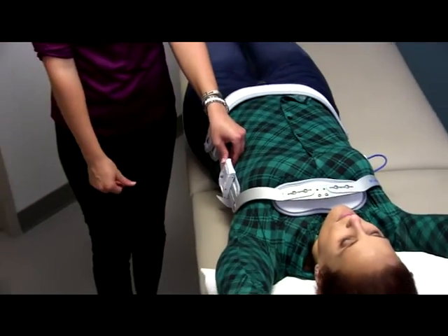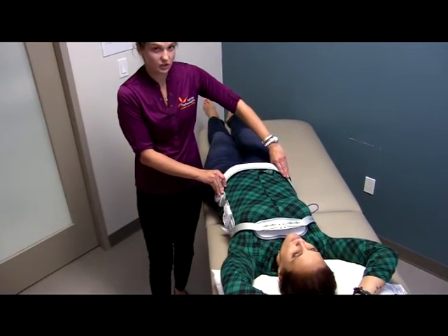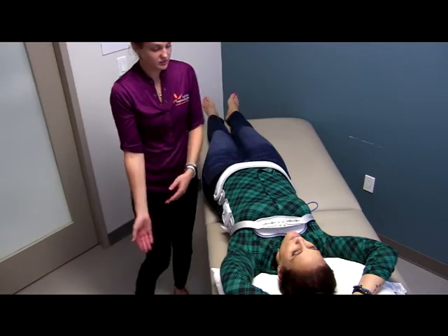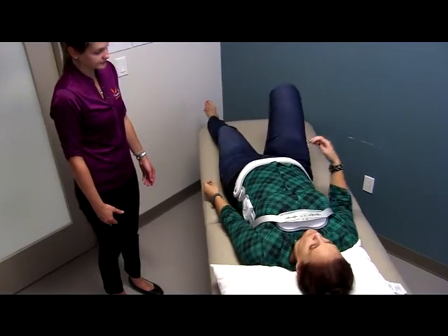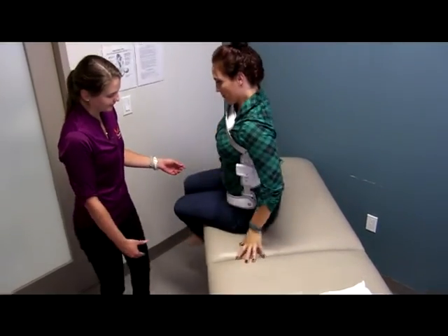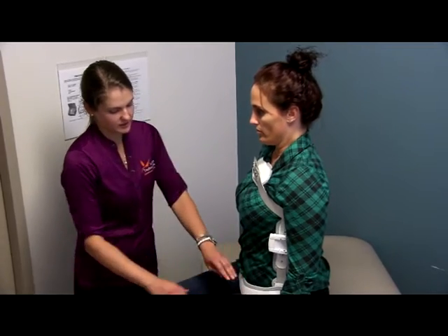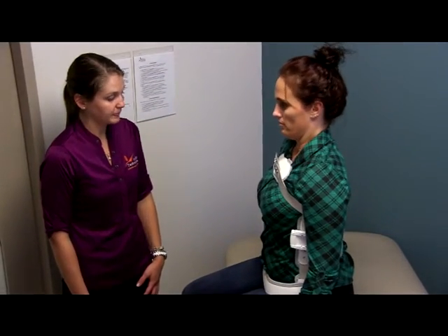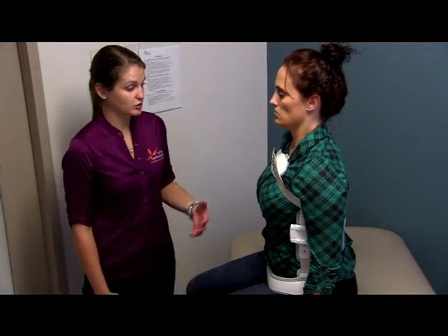One thing to note about this brace is that your orthotist should have unlocked the pelvic portion so that it's hinged — this is for sitting purposes. When the patient sits up, she can lift up this piece so it doesn't dig into the top of her thighs when she's in a seated position. Once she's sitting up, we can make sure that the chest piece is still in the right place and that the back strap is nice and snug on the patient. The tighter she's able to wear it, the more support it's going to give her.